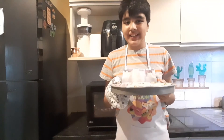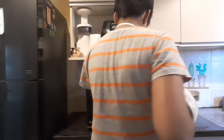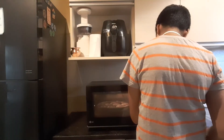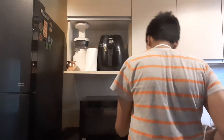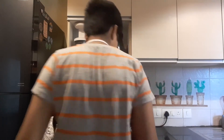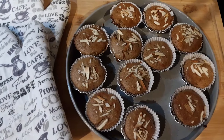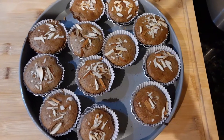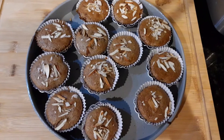Now I will bake it at 180 degrees for around 12 minutes. It is done! See how beautiful they look. Now I am going to let them rest on the counter for 5 minutes before I take them out of the moulds.